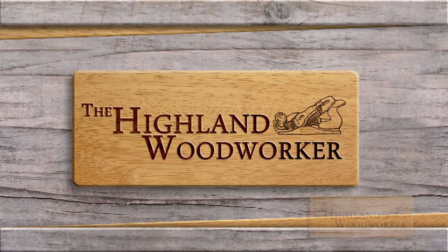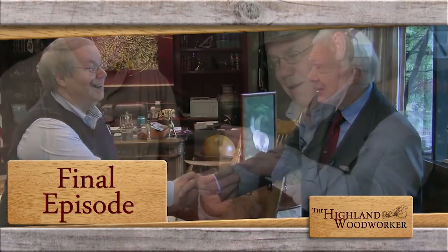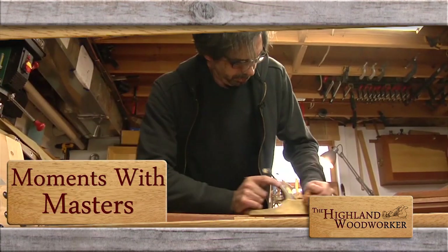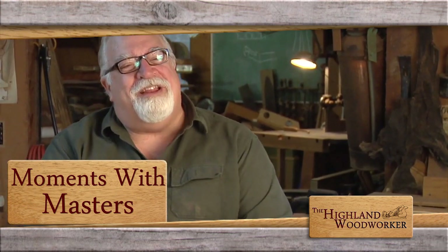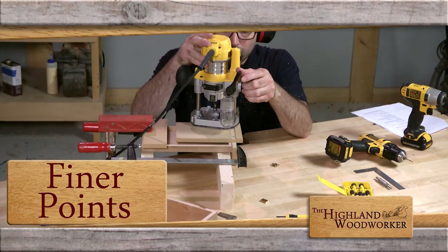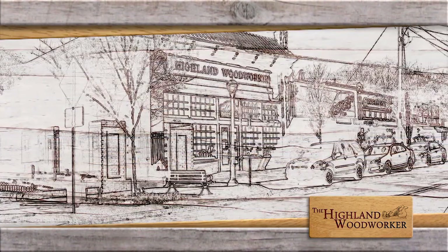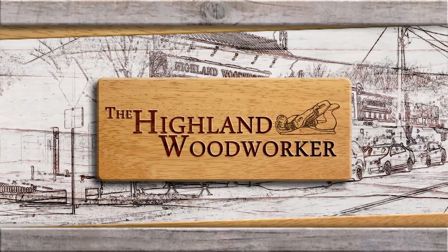This time on the Highland Woodworker, we're saying goodbye. A look at some of our favorite features, and moments with masters. Plus the finer points on creating perfect hinge mortises from our friends at Fine Woodworking magazine. These stories and more this time on the final episode of the Highland Woodworker.